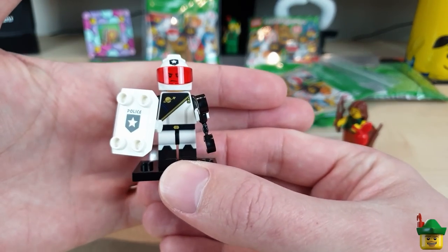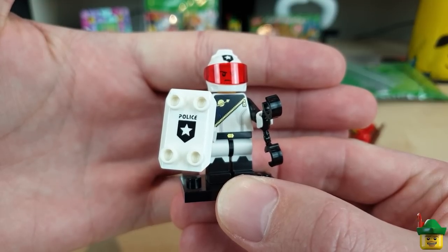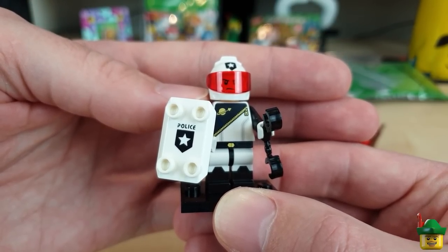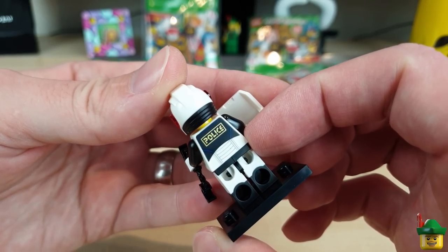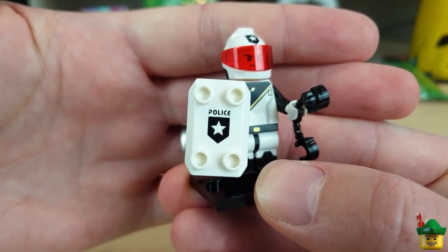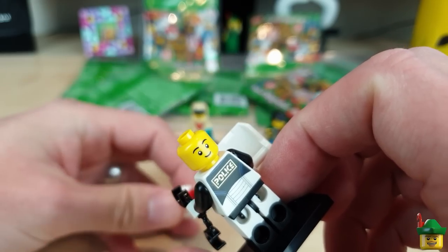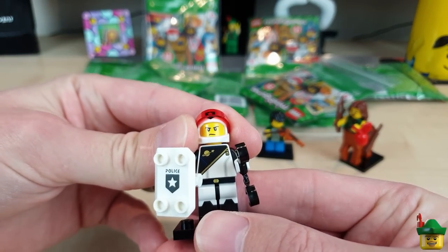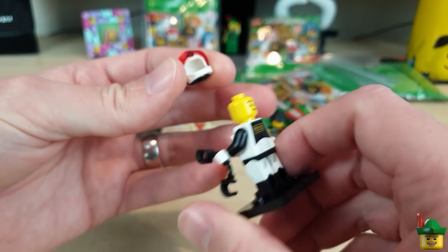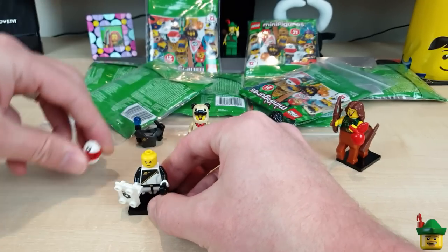First of all, the Space Police guy, who is rather wonderful. I've kept off his backpack so we can see the torso print with that wonderful gold zip diagonally and the classic space symbol — very reminiscent of those classic spacemen, not the original but the generation after, though they didn't have printing on the back. That back print says 'police.' This riot shield I could almost use for my super secret police — it looks fantastic. Black handcuffs, a pretty mean facial expression on one side, and a very normal face on the other. He's not my favorite — the red visor makes him a bit hard to see.